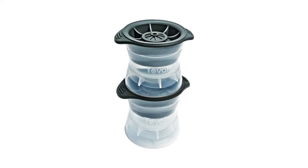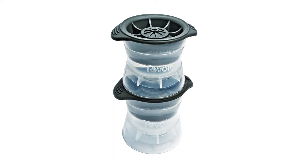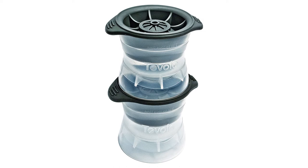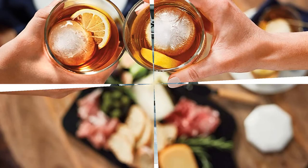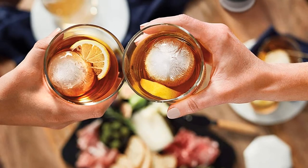Our tester loved the shape and size of these molds, especially the holiday-themed ones, which she thinks are fun and would be great to use for a holiday party. Her one caveat is that the spheres were a little tricky to release — she had to get her husband to help, or waited until they melted slightly enough to be released.